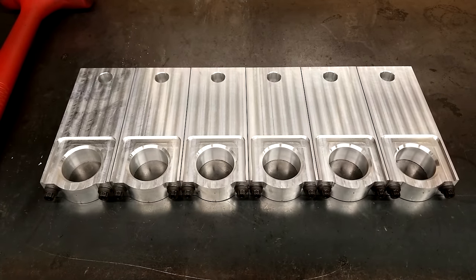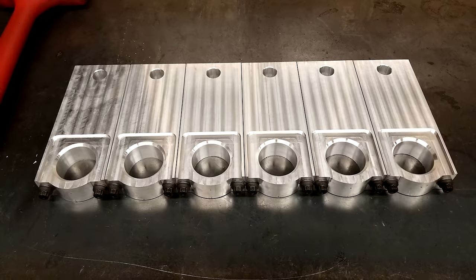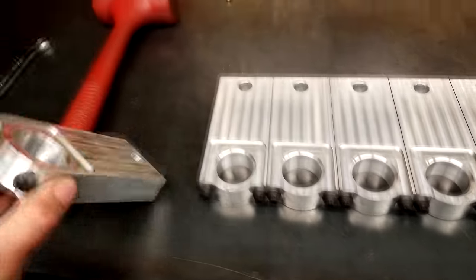As you can see I did face this first side, rough both the bore and the step, but with enough material left on both sides to hold it on the second setup, so that with the parallel it still sits flush.